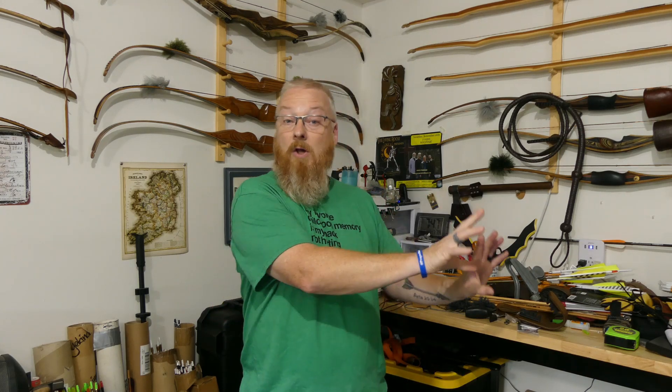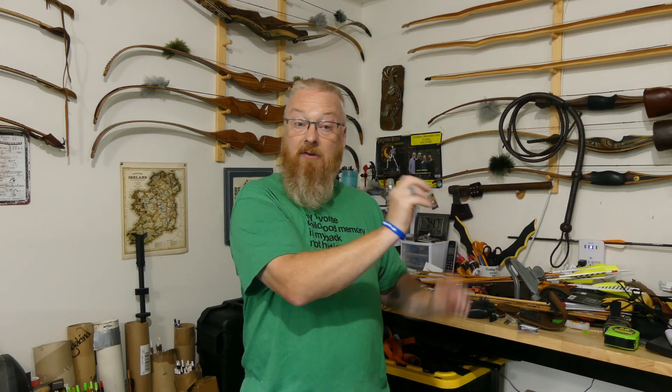Philippians 3:7-9 says: 'I once thought these things were valuable.' Paul is saying that the things he thought he could do, his strengths — 'I once thought these things were valuable, but now I consider them worthless because of what Christ has done. Yes, everything else is worthless when compared with the infinite value of knowing Christ Jesus, my Lord. For his sake, I have discarded everything else, counting it all as garbage so that I could gain Christ and become one with him. I no longer count on my own righteousness through obeying the law. Rather, I become righteous through faith in Christ. For God's way of making us right with himself depends on faith.'